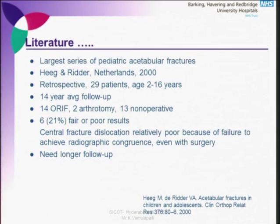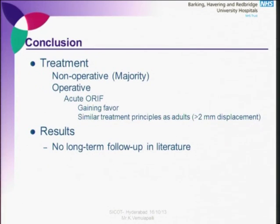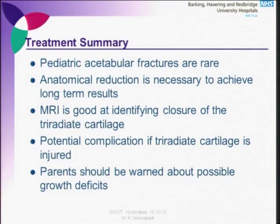Triradiate cartilage injury is rare and classified on Salter-Harris classification. The outcome is pretty bad, giving traumatic hip dysplasia and limb length discrepancy. The largest series with the longest follow-up included only 29 patients, of which a quarter had poor prognosis; despite 14 years of follow-up they still recommended longer follow-up. In conclusion: treatment is mainly non-operative, with operative intervention gaining favor. There are no long-term follow-up data. Pediatric acetabular fractures are rare; anatomical reduction is necessary. MRI is good for triradiate cartilage, and parents should be warned about possible growth deficits.